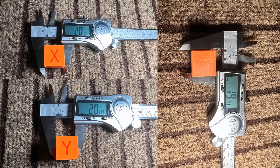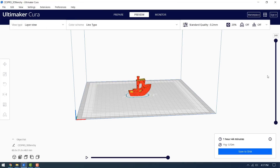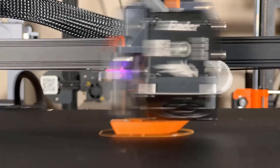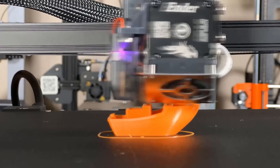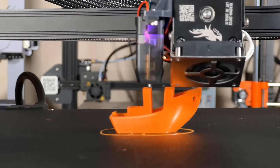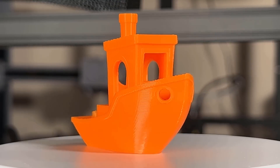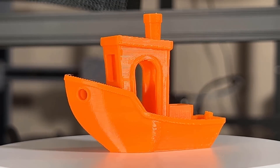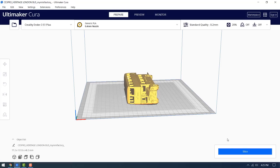Next, we will print a 3D Benchy using Bambu Lab orange PLA. Sliced, it will take 1 hour and 44 minutes to finish. The result is great — there isn't much stringing, the layers look pretty nice, and there weren't any cooling issues.